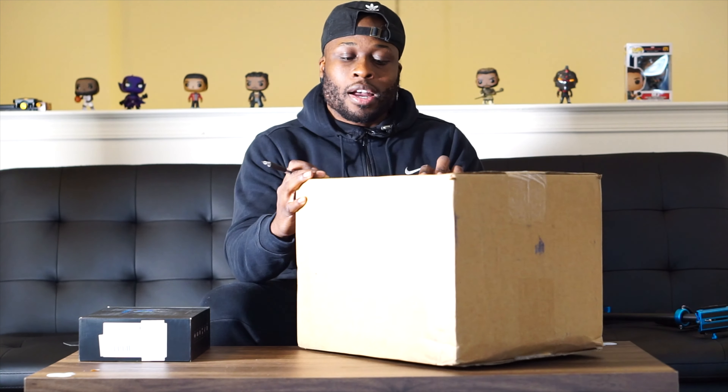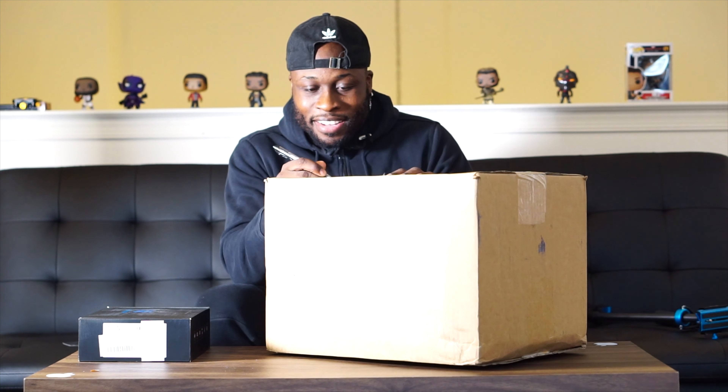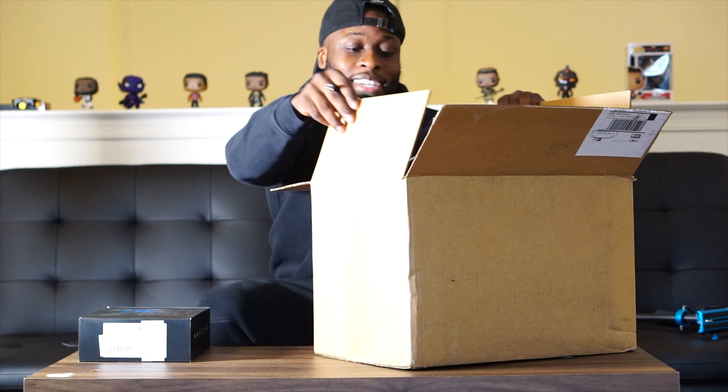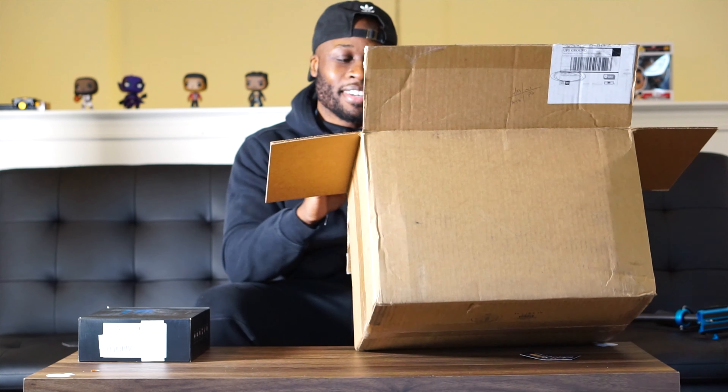This is my first time unboxing this. Can't find my blade, so I have a pin I'm going to try to work into this right now. Yo, this is where all my stimulus money went for the most part. Everything for me is kind of like a reinvestment back into my business.